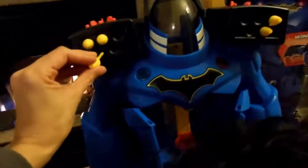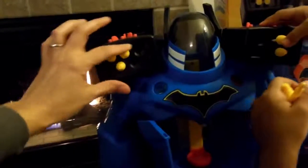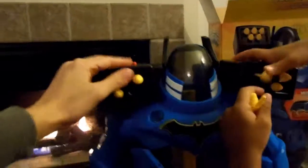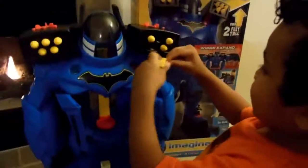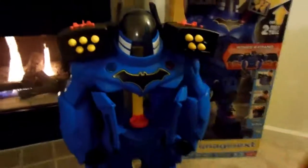I wonder if they all shoot at the same time. I think these three top ones are missiles and the bottom ones might be holders. It came with these little pieces — we'll have to see where they go. And then it came with one Batman and his little motorcycle. Did you try it? Yeah, I shot this one. Let's see if they shoot.